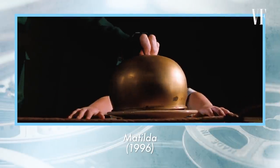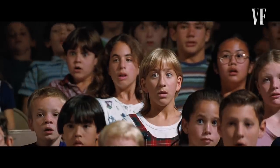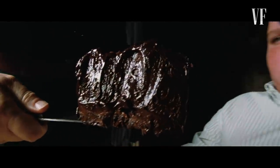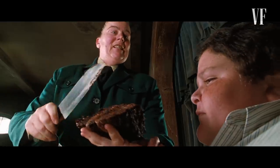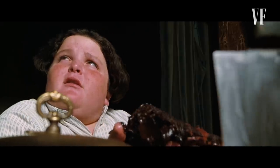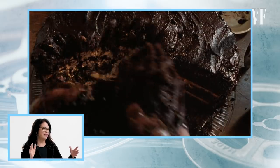This scene is from Matilda. This cake really had to have a lot of screen presence, and one way they did that was just by making it huge — it's a really, really big cake. It looks to me like it was made in giant wedding cake pans. They're also using camera angles to make it look even bigger, and scary, actually.